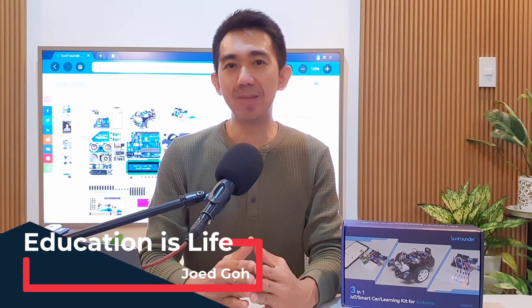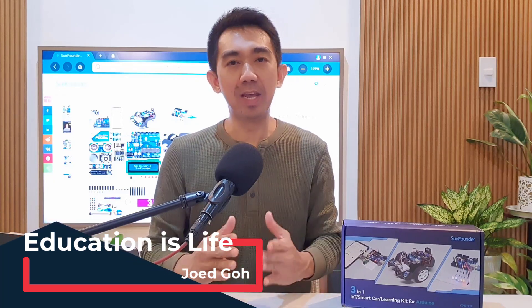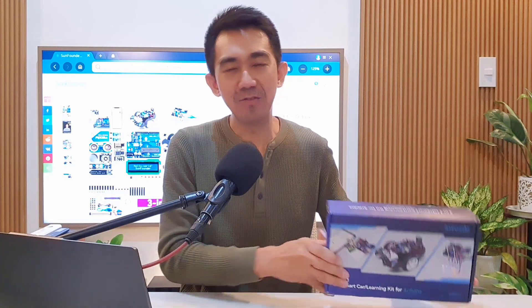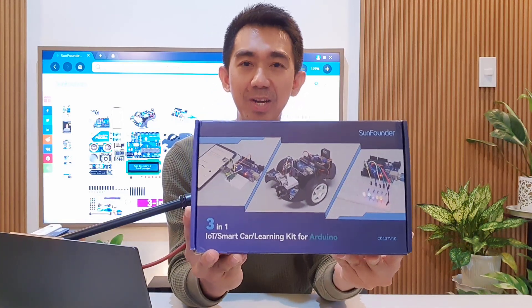Hey everyone, welcome back to Educationist Life. This is Joe Ed Goh, and today I'm really excited to give my review to this SanFounder 3-in-1 IoT Smart Car Learning Kit for Arduino.